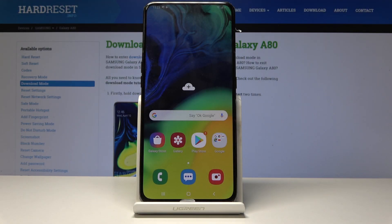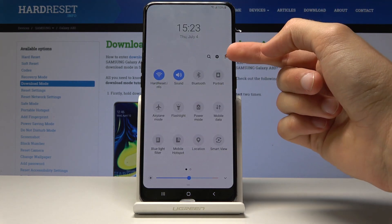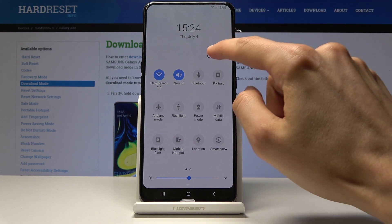Welcome and follow me. Today's device is the Samsung Galaxy A80 and today I will show you how to enable Google Backup. To get started, open up the Settings app by pulling down the notification panel and tapping on the gear icon.